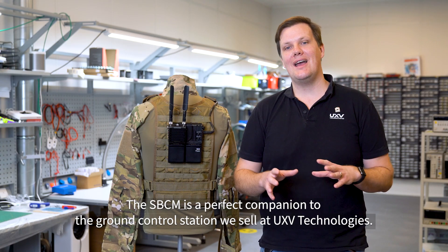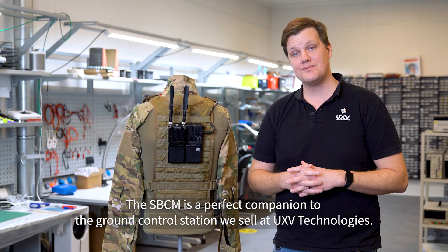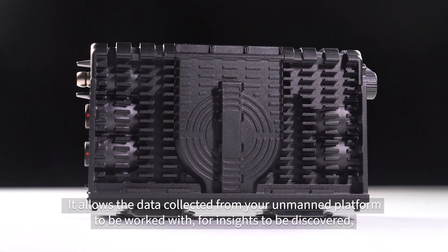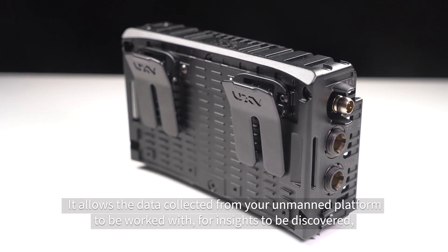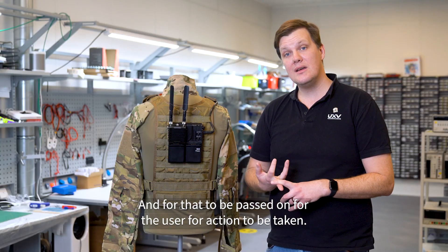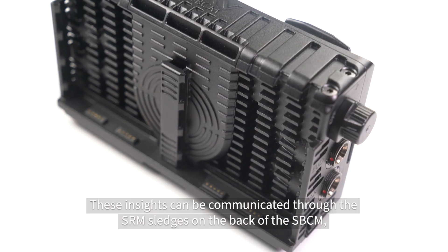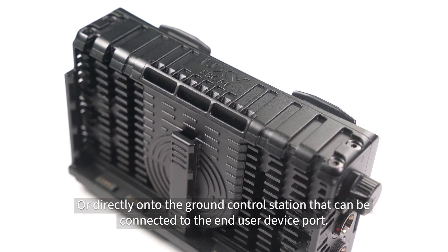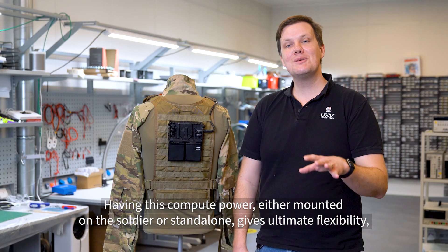The SBCM is a perfect companion to the ground control station we sell at UXV. It allows the data collected from your unmanned platform to be worked with, for insights to be discovered, and for that to be passed on to the user for action to be taken. These insights can be communicated through the SRM slots on the back of the SBCM, or directly onto the GCS that can be connected to the end-user device port.